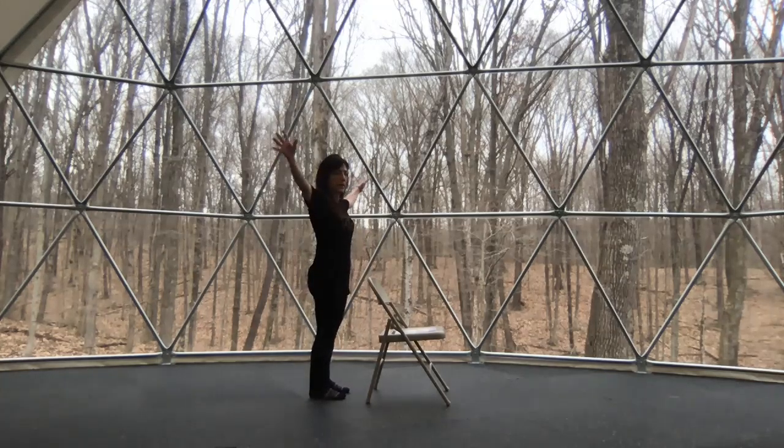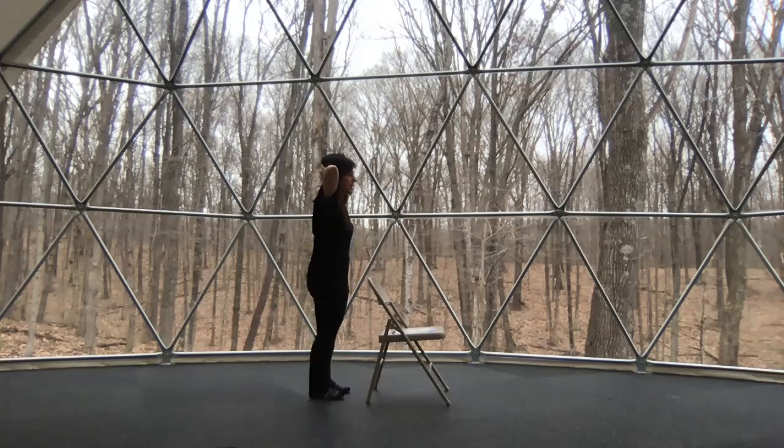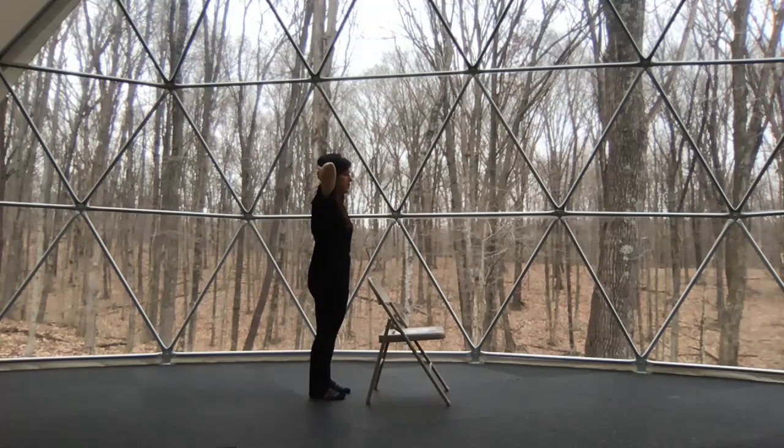Now for an easy backbend, interlace your fingers behind your head with your elbows wide. Allow your head to fall back into your hands — you're supporting your head with your fingers. Draw your belly in, anchor your tailbone down, lifting your gaze and your chin towards the ceiling. Feel free to play with this, finding a sweet spot. I like to pull up with my thumbs on the lower part of my skull — I feel like it elongates my spine a little bit. Take a breath in, come back to stand, and let's do it one more time, lifting chin and chest, relaxing your head into your hands, supported by your fingers.